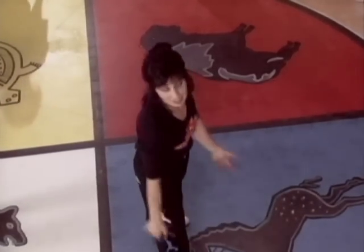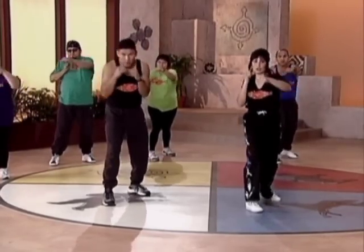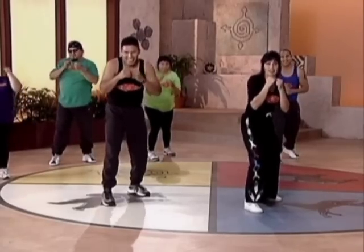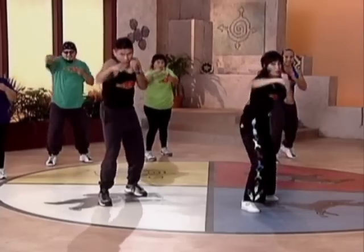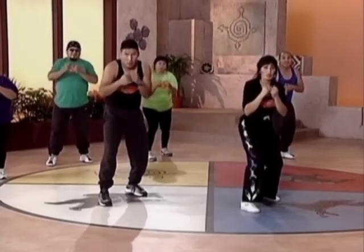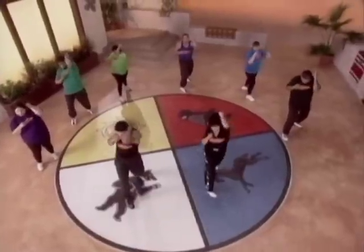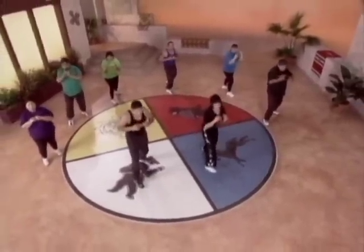Shake it out. Same thing on the side. Ready? And one, two, two, two, three, two, four, two. Other side. Ready? And one, two, three, four. One, two, three, four, five, six, seven, eight.